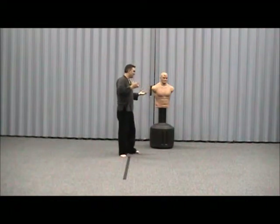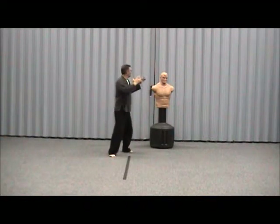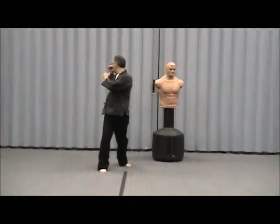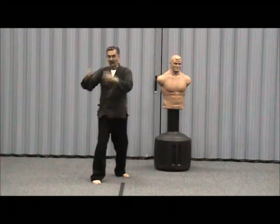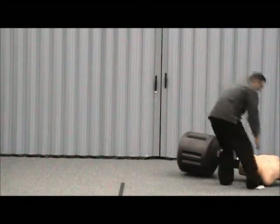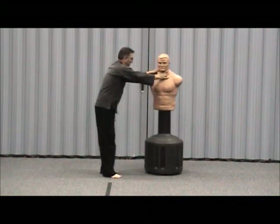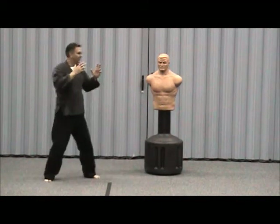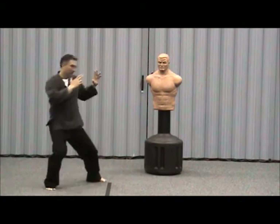People talk about spinning back kicks. If you were going to do a spinning back kick, you would spin your body until you see behind you with your peripheral vision. Then your leg would lift up from the ground and come around and kick. That was the slow portion — you come, spin, lift up, and it comes around.